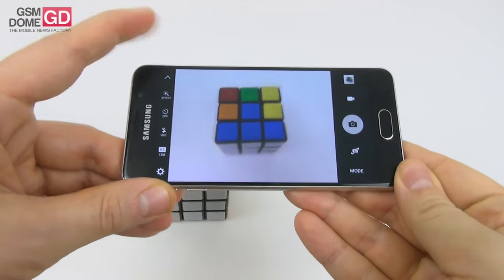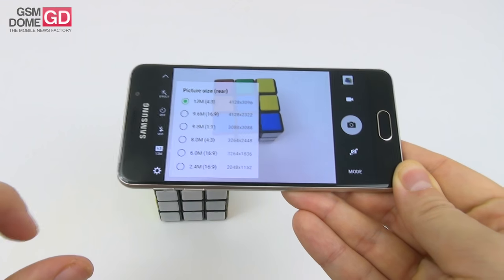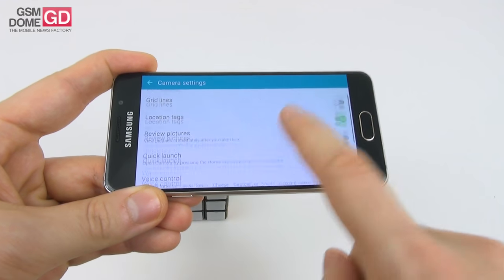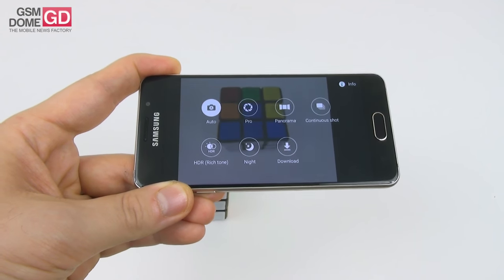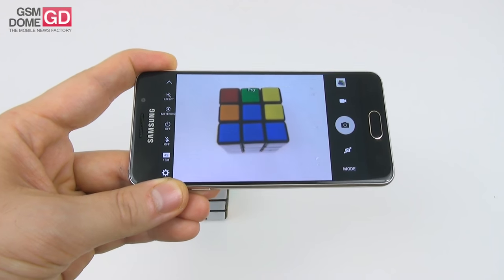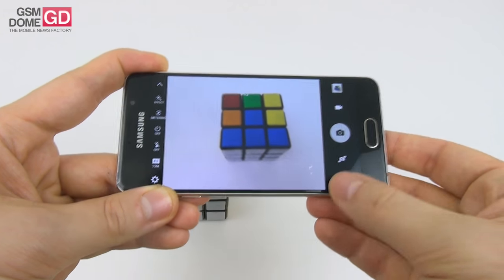The camera has a typical Samsung UI with effects, timer, flash options, and resolution options. You can film up to Full HD. Grid lines, location tags, and voice control are all available. The main capture modes are auto, pro, panorama, continuous shot, HDR, and night. Pro mode also offers extra options like white balance, ISO, exposure, and metering.